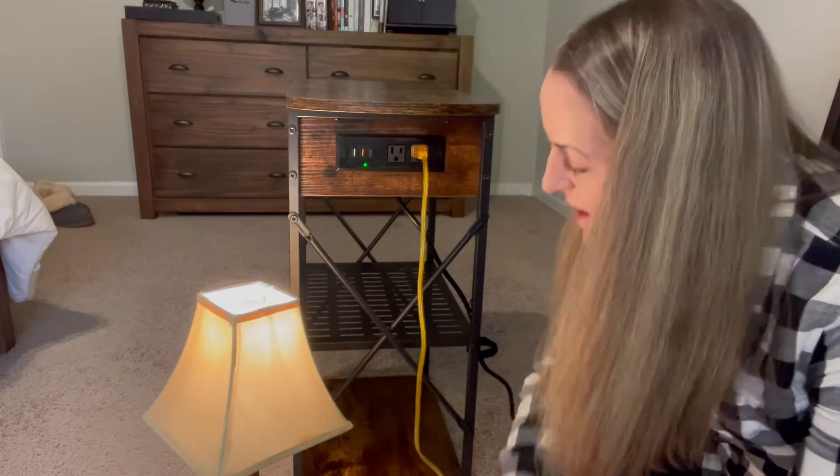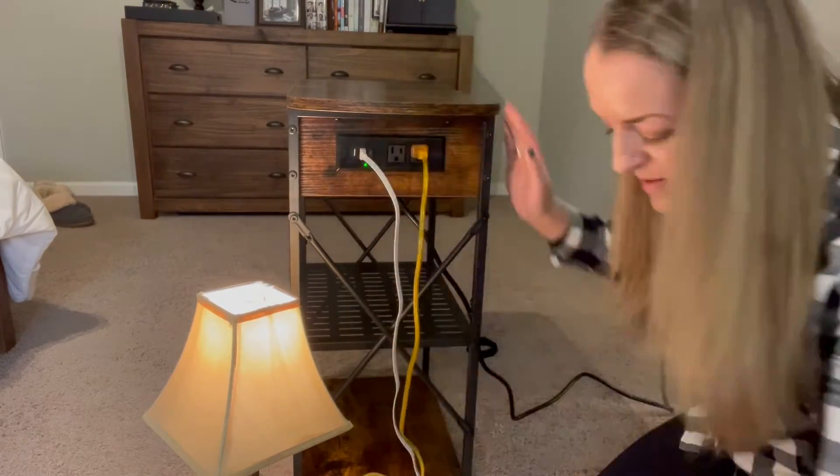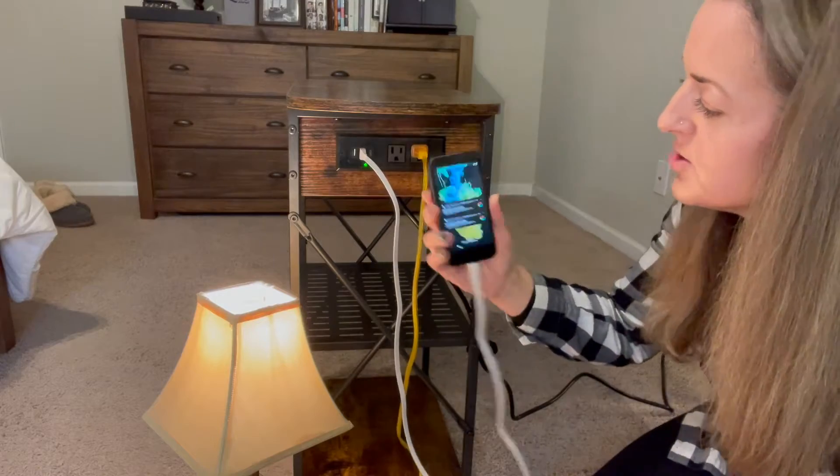So there is a lamp plugged in, and here we go — we're going to plug in a USB. We've got an old device here that I'm going to show you is charging.